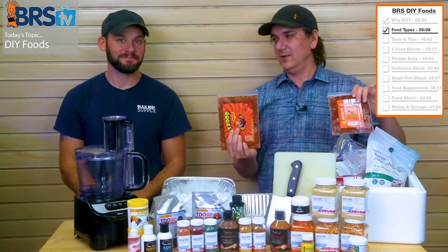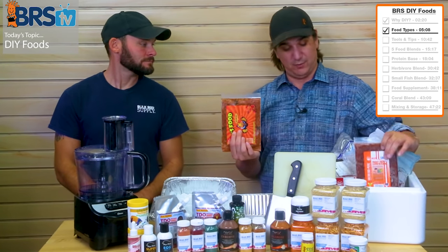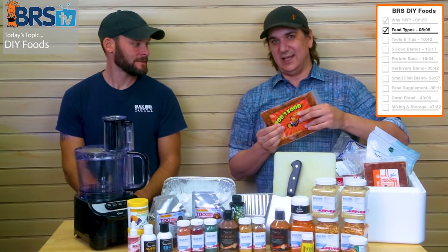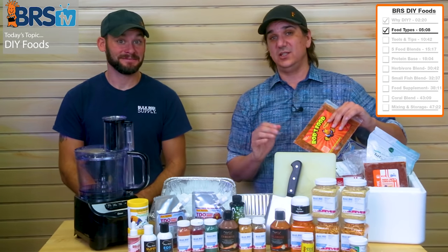If you find yourself losing fish, you owe it to the fish to at least try a different diet or a different approach. Our do-it-yourself diet is somewhat similar — I think most similar to Rod's food here — and you'll see it as we make it. So let's get to all the tools you need to do this project.